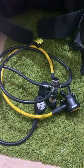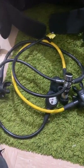This is a set of regulators. This helps you breathe underwater. This is what it looks like when it's all attached together.